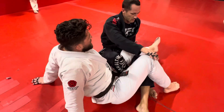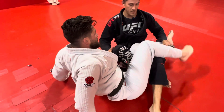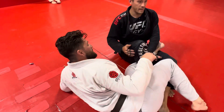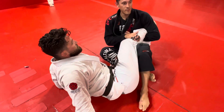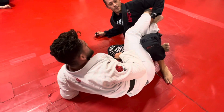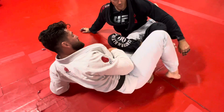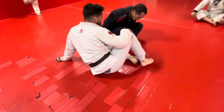We're going to go over escapes next week, but the key to getting out of this position is beating the knee line — meaning getting your knee out of line with their knee, that's why it's called the knee line. Having the far leg is really important; it makes it much harder for him to get his knee out. The escapes are all premised on getting that leg free first, turning, and getting your knee out. So we'll be doing all that next week.